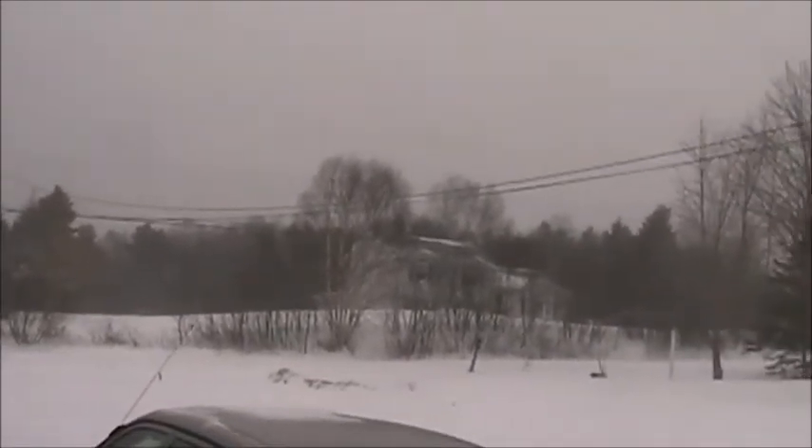Just heading out to the garage to see if I can straighten the quarter panel. I'll be back. Hope this stops.